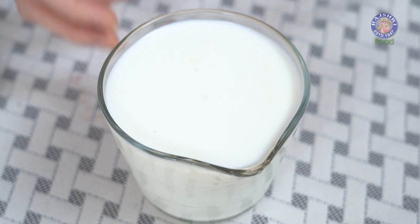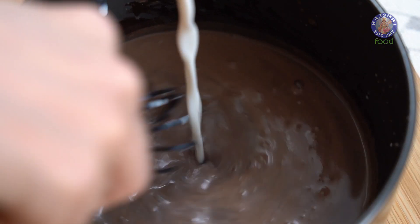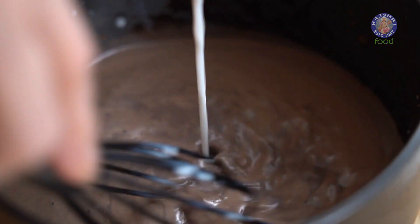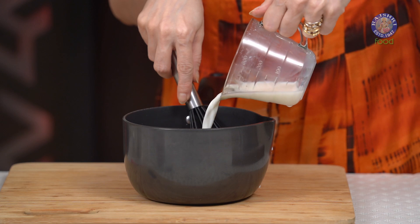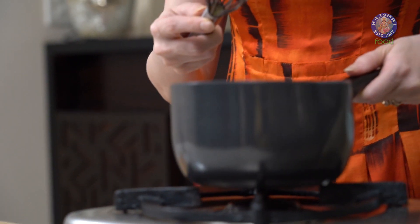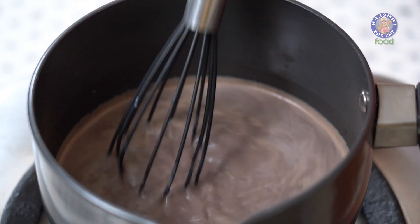And now, into this, I'm slowly going to add the Milk. I have 2 cups of Whole Milk here. Let's start boiling this mixture and bring it to a boil.